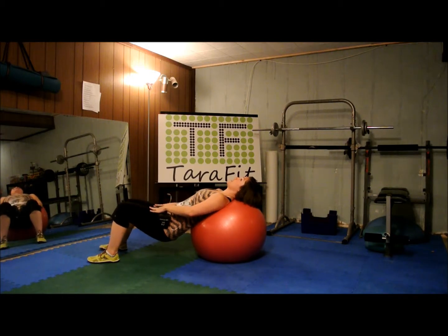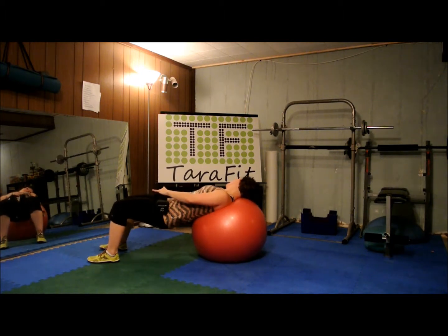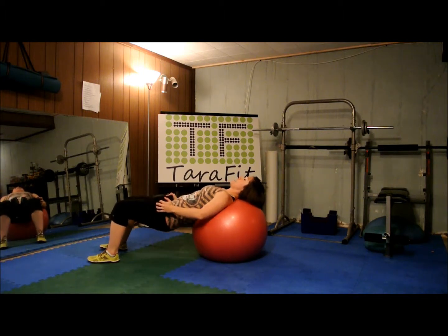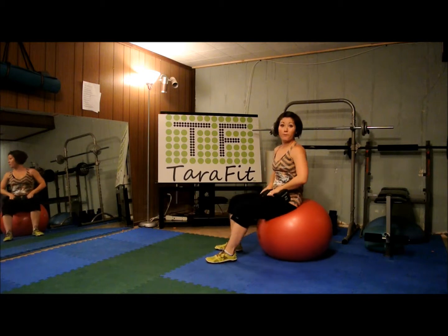Let's go both together at the same time. One, two, three, four — navel in. Five, six — squeeze with the glutes. Seven, eight, nine, and ten. Let's call this a good time to rest. That was 40 reps.